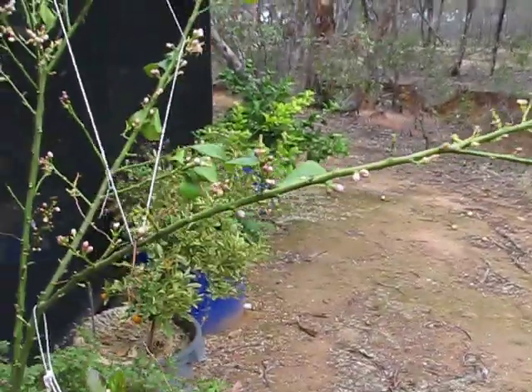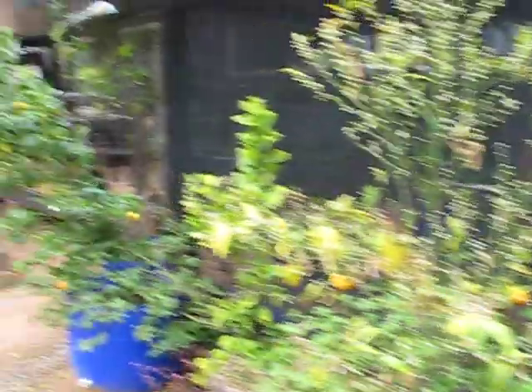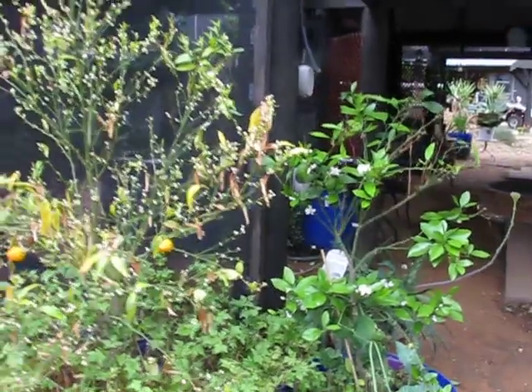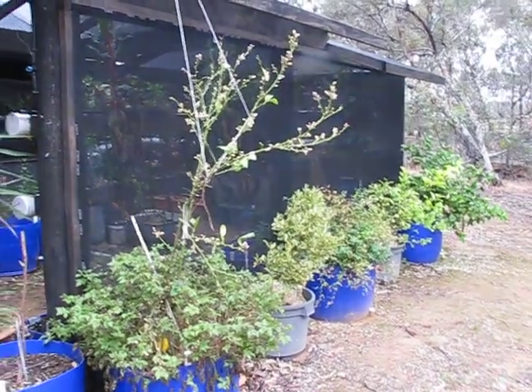Now look at the bloody citrus - they were all going good. I must have eaten about 40 friggin' mandarins off that tree over there. But what they're all doing is losing their leaves early - so anyone that's got any clues on that, I'd be really, really keen to know what the hell's going on with that.